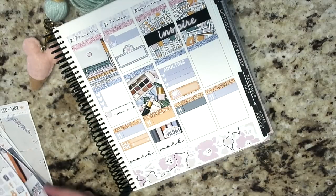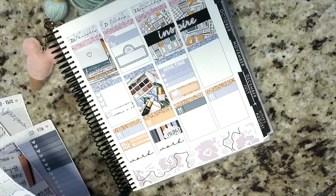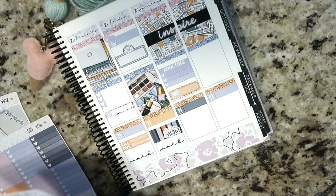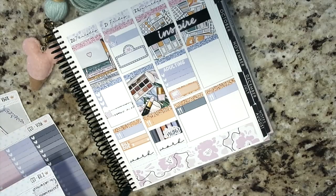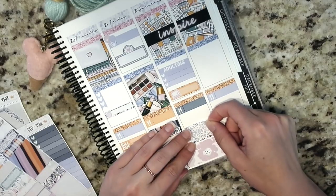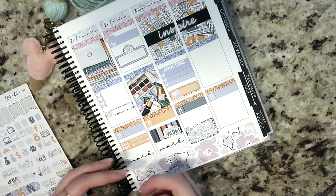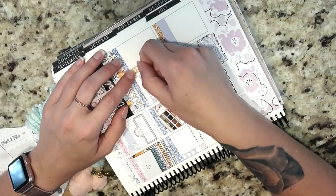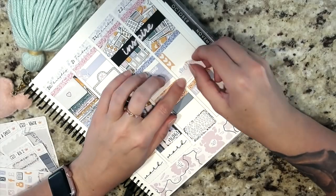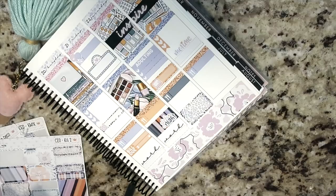For Saturday I did an adulting header and a three-heart checklist — I've just got errands to run all day. I also did a quarter box with a computer because I need to deal with some Disney stuff. I believe we're about two weeks out and there's a lot that still needs to be finished. I did a half box at the bottom that I'm not sure what I'll use yet, and I'm going to stick down a piece of washi and a day-off sticker since I don't think any work will be done Saturday.